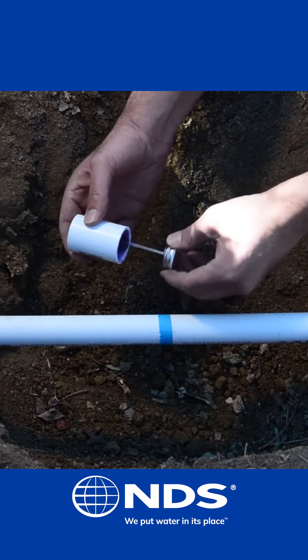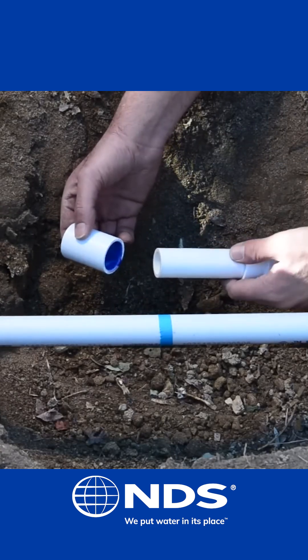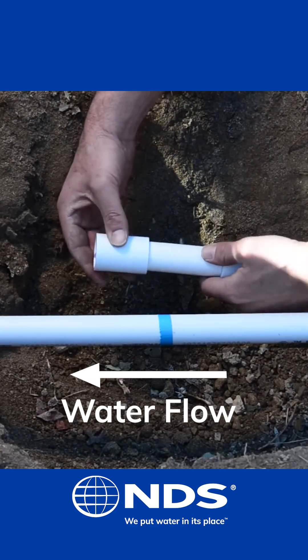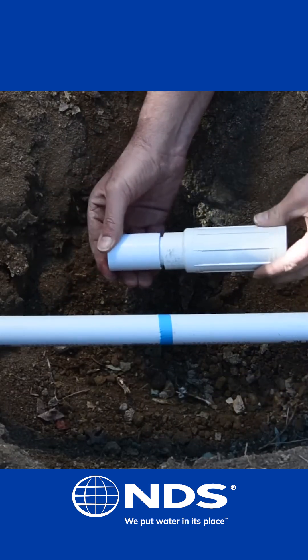First, apply primer and glue to the inside of the Schedule 40 coupling. Firmly press the coupling onto the piston end of the Pro Span. Compress the piston end into the body of the Pro Span.